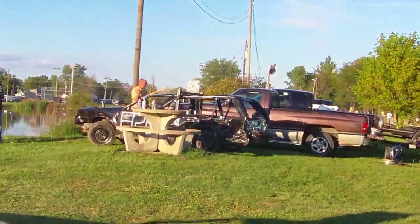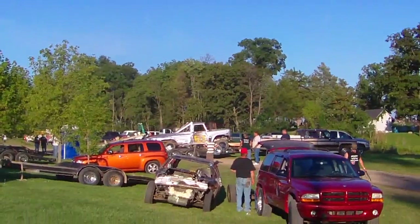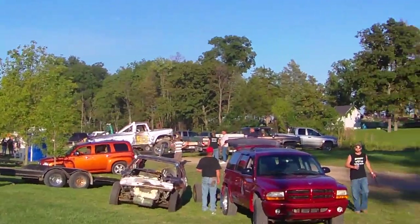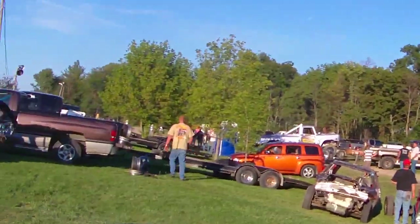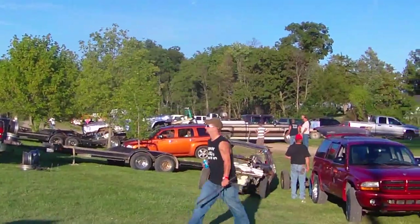There are still some compacts over there — another compact there and several others, so there are more coming. Pretty sure that truck might actually be leaving. I don't think they passed inspections.